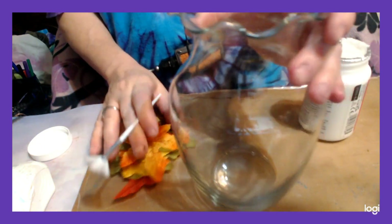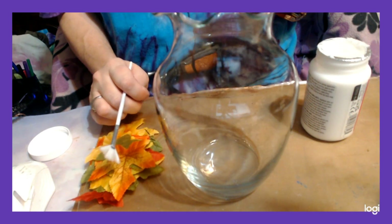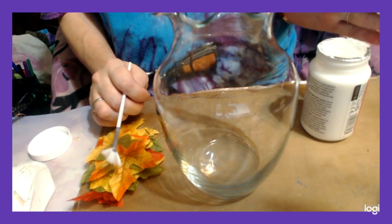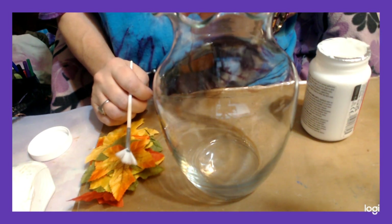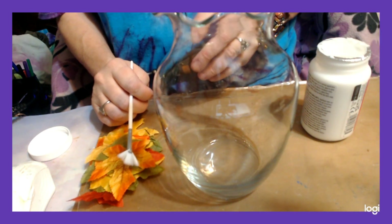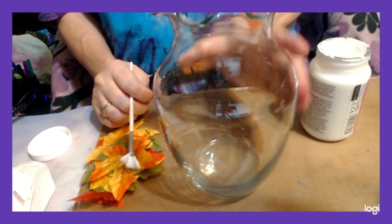What we're going to do first is start to cover the jar. You can use a mason jar, you can use a vase, you can use a glass — whatever you want for your container. But it needs to be glass so that you can see through it. You can start from the top, the middle, or the bottom.